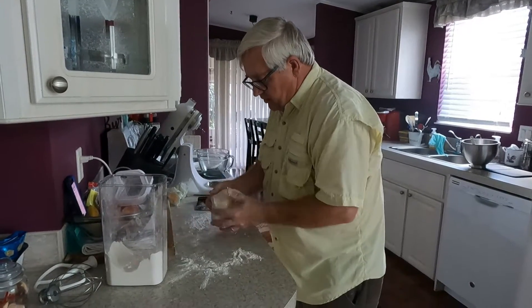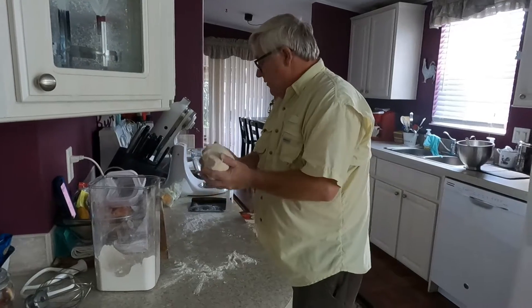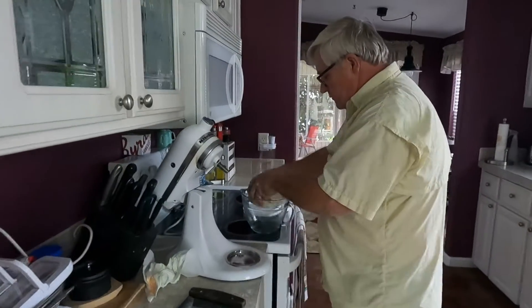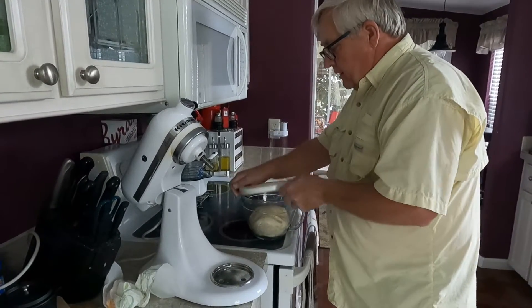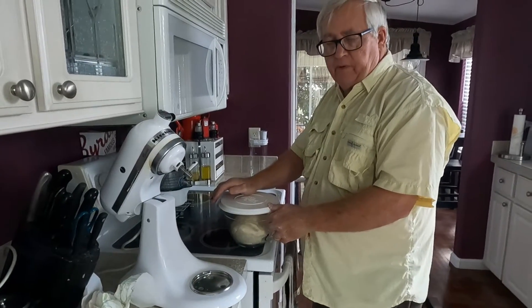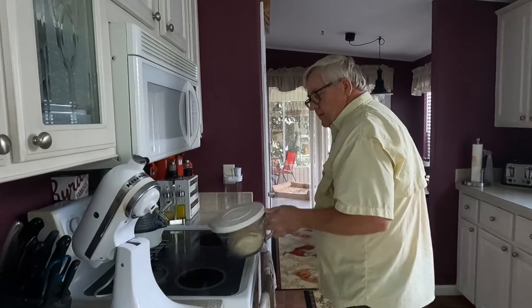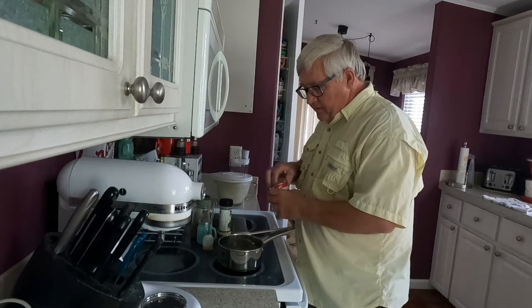It's still a little sticky but I think it'll be all right. Now I've got a greased bowl here — get some grease on the bottom, flip it over — and in about 60 minutes it should double or triple in size. I'll be back with you then.